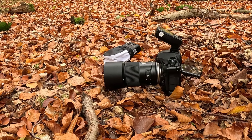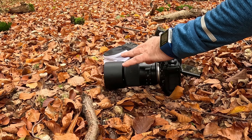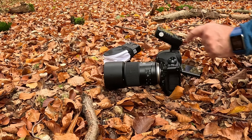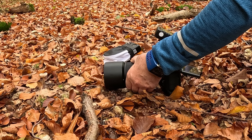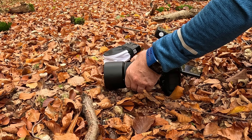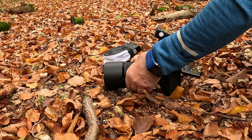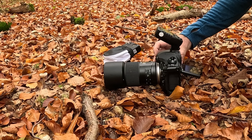Now let me check whether the focus stack is sufficient to get sharpness from front to back. After the last shot I go into live view, zoom in, and check where the lens position is — whether I need more frames or if I've gone beyond the subject. Any extra frames can simply be removed in the stacking software later. About 30 frames should be enough. This is how I do the control check — you don't want to get home and realize in the stacking software that you're missing 2-3 millimeters of sharpness at the back.